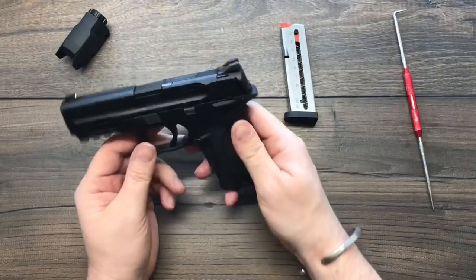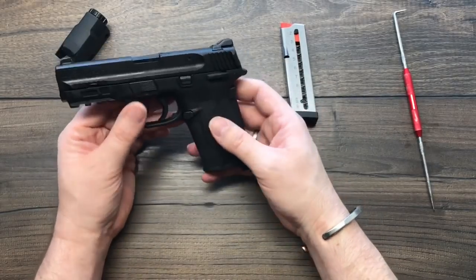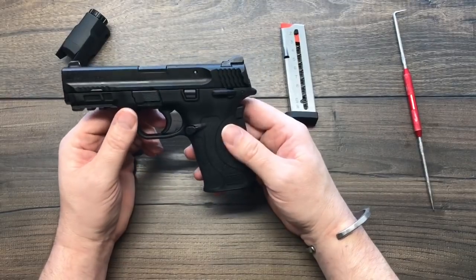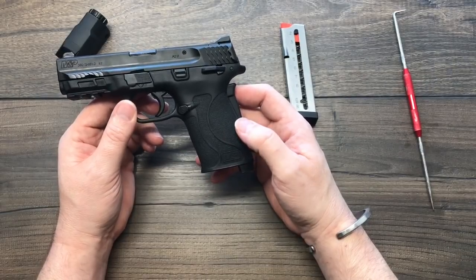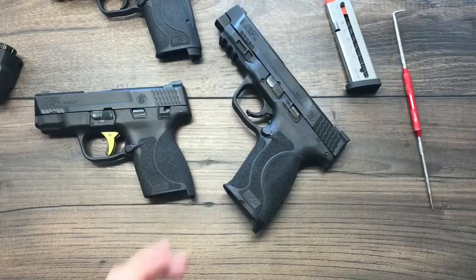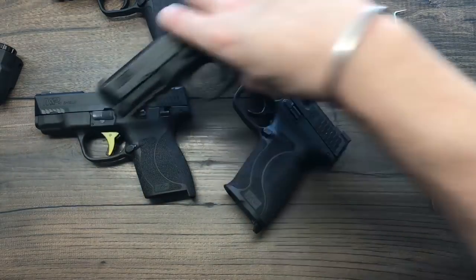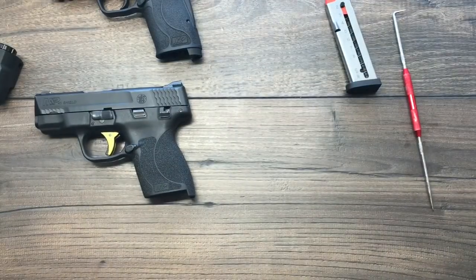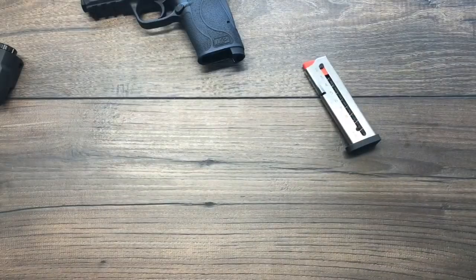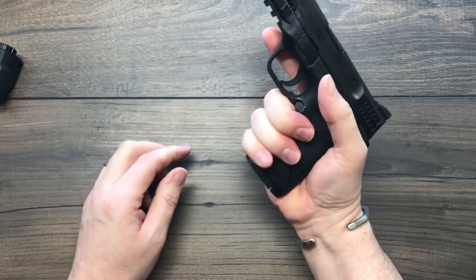That's the M&P 380 Shield Easy, and I'm actually really impressed with it. 8+1 capacity, great size, 18 ounces — that's a lightweight, concealable pistol. It may not be for everyone, but there are a lot of people this is going to be great for. It's a great-looking, reliable pistol — every bit of the M&P Series. I've got my .45 Shield, my full-size .45, and my wife's 9mm, and I think the M&P Series is awesome. With my larger hands, the .380 Easy actually fits me pretty well — I can get all my fingers on it and I love the roundness of the grip.